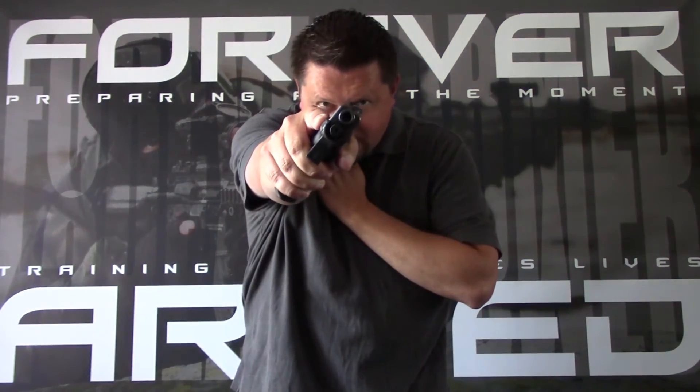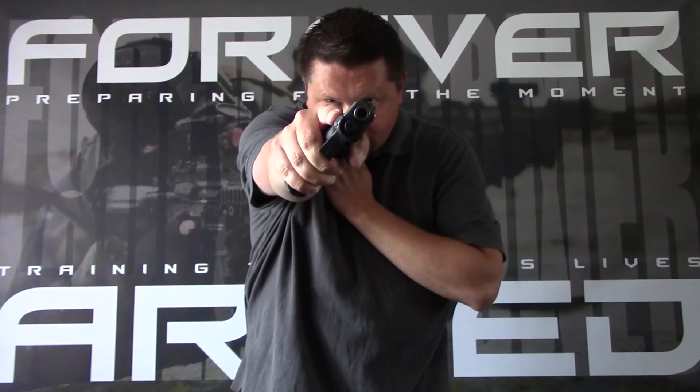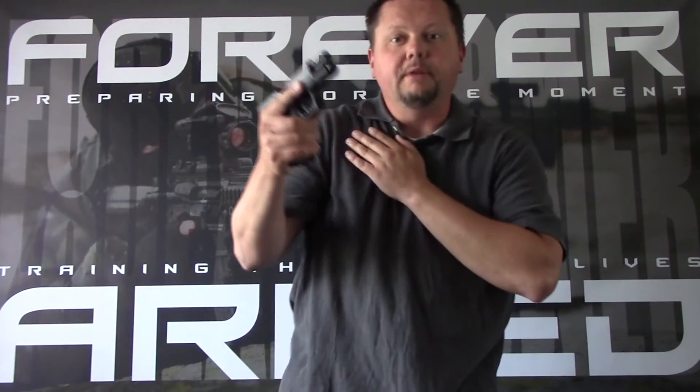Now let's take a look at reloading the gun with your strong side hand only. I've got my gun out — bang, bang, bang — my slide locks to the rear indicating that I've shot the gun empty, now I want to reload it. I'm going to bring the gun up and the first thing I want to do is remove the spent magazine. In a perfect world, if I press the magazine release button, the magazine will fall out and drop to the ground. Let's say it doesn't — I have a couple of options. I can do what's called an inertia bump, where I bring my knee and forearm together with some force while pressing the magazine release button. Hopefully that will make the magazine drop out.